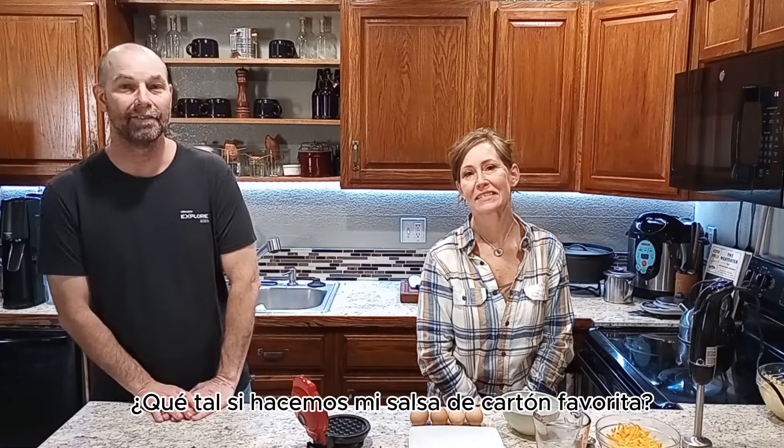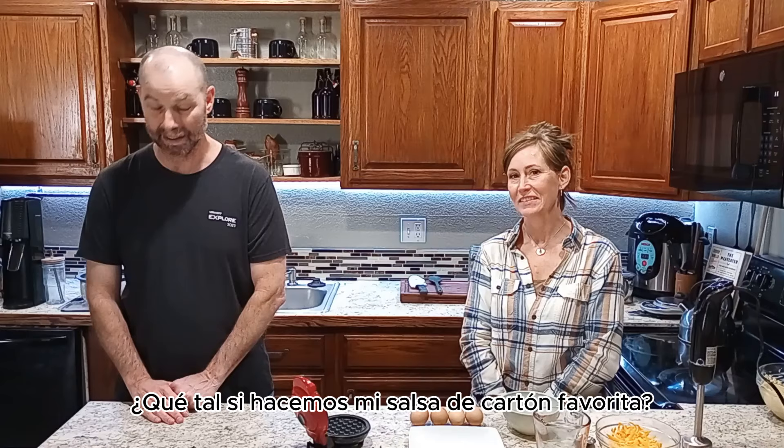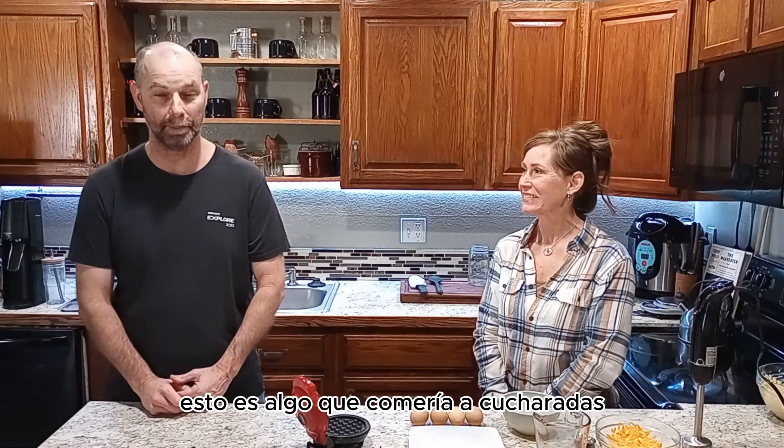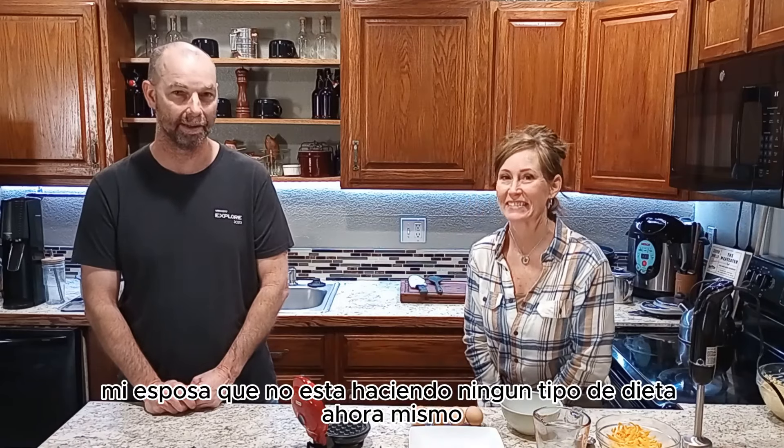Hi guys! Are you ready for more cardboard camouflage in social settings? Stay tuned because I've got an excellent opportunity for you to replace those pancakes, waffles, tortillas, bread, etc. Coming right up!